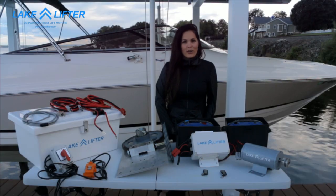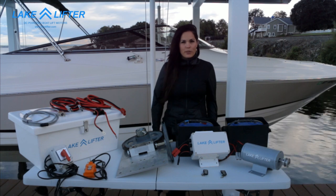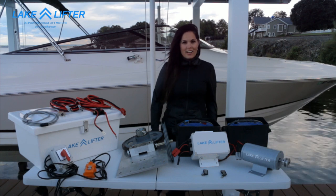You no longer have to worry about the electricity involved with AC-powered motors around your dock in the water.